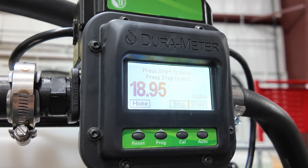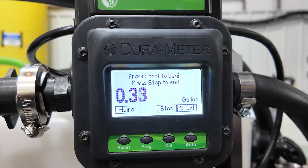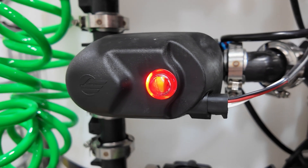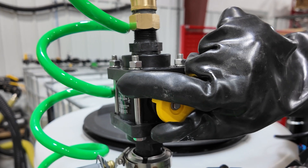Once full water flow is achieved, start one of your chemical Auto Batch meters and the corresponding electric isolation valve will open. Once the meter counts down to zero, the meter will automatically close the electric isolation valve. At this time you must open the manual rinse valve and clear the line with fresh water.